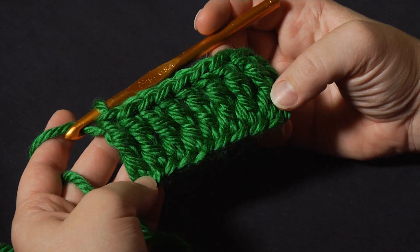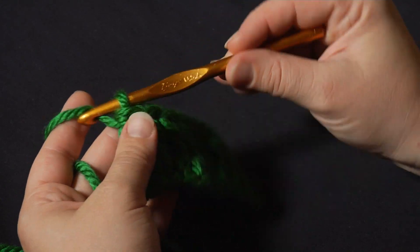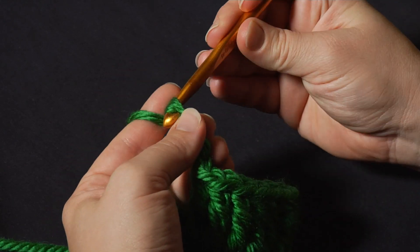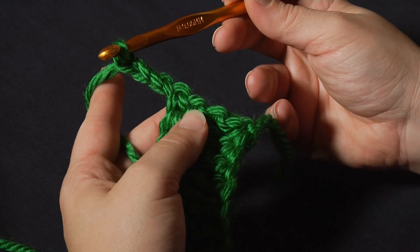Here I have a row of treble crochet already made. To start the next row, I'm going to chain 4. Occasionally you'll have a pattern that calls for chaining 3, but I like to chain 4 because this is a very tall stitch. I've chained 4 and I'll turn.